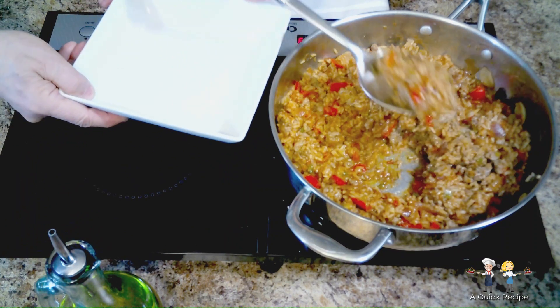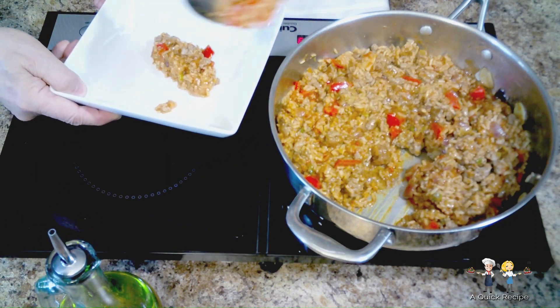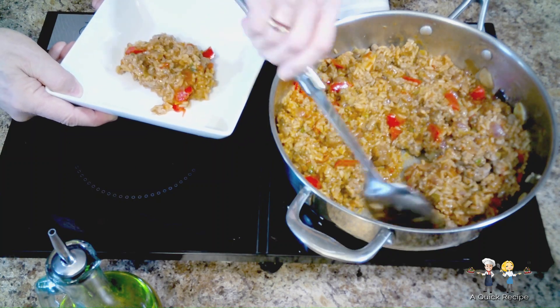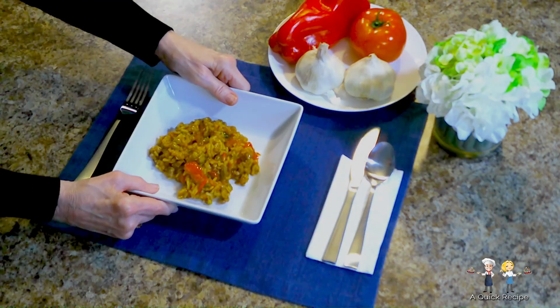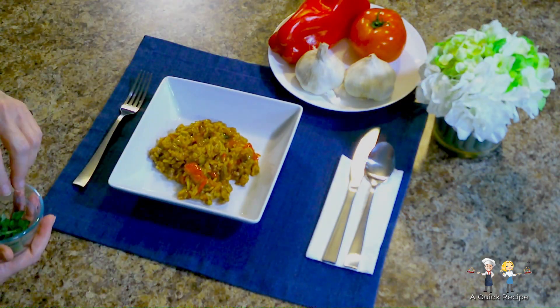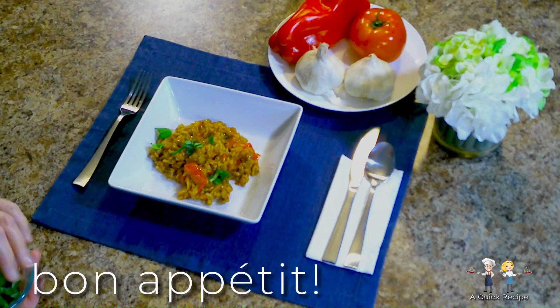Now it's time to plate it up. Look at all that deliciousness. Bon appétit!